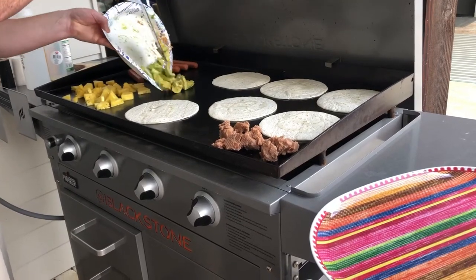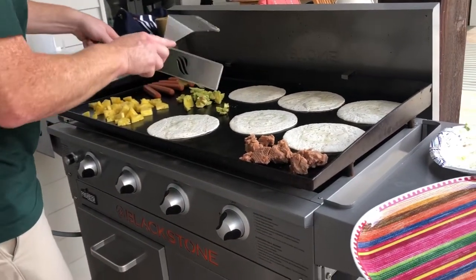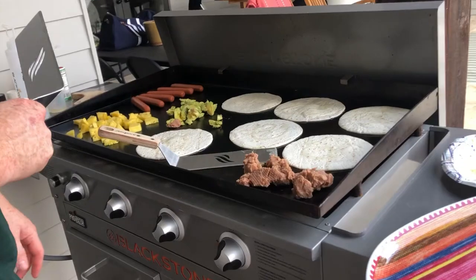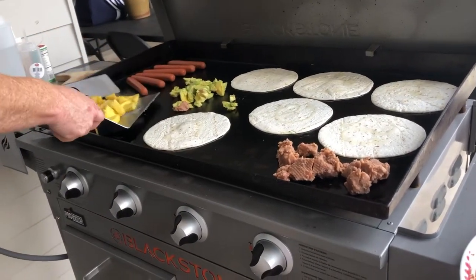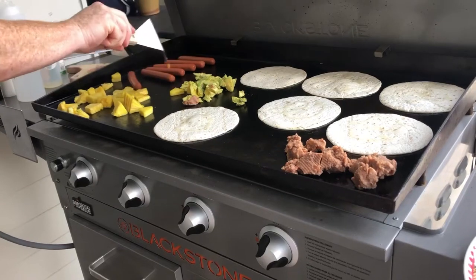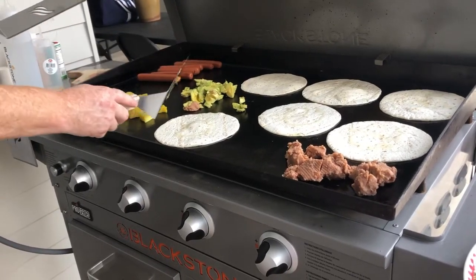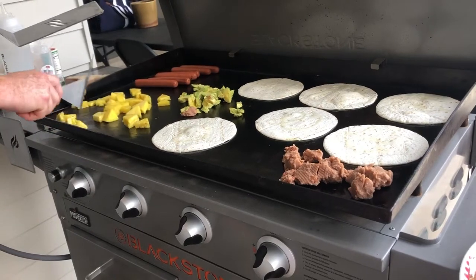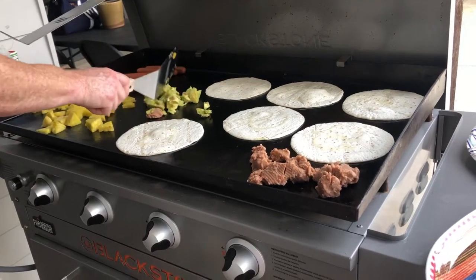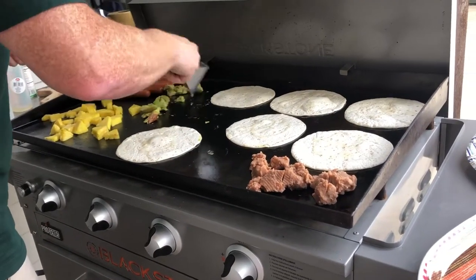And then also the avocado. Just a light lunch. None of this will take very long to cook. Hot dogs are cooking, everything smells great. The aroma from the hot dogs is good, and also with the pineapple is a bit strange. All we're really doing is just warming up the avocado, grilling it just a little bit.